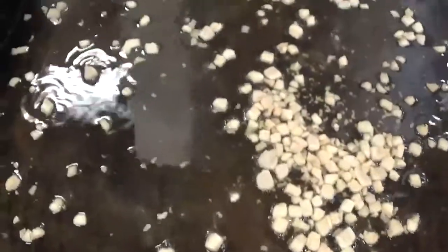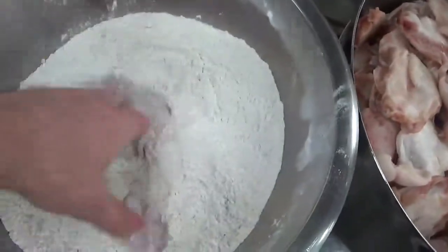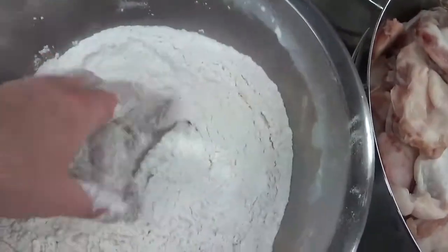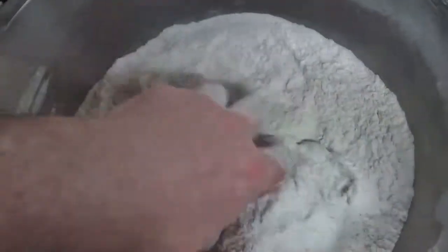Next we're going to heat up the scrunchions in the frying pan at medium-high heat. Take your cod tongues and roll them around in a little flour mixture. Get them nice and well coated, and then we're going to bring them over to the frying pan and just drop those suckers in.